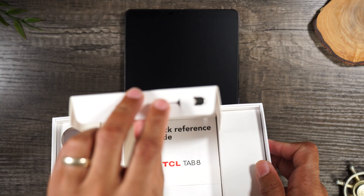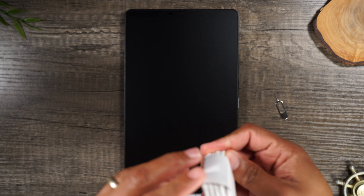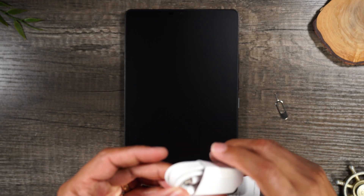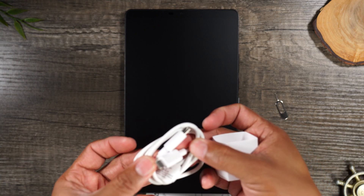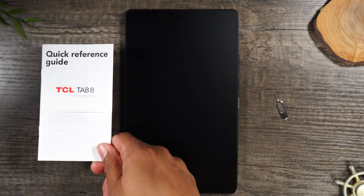In the box, you'll find your SIM card tool right there — that's for putting in your Verizon SIM card. We're gonna need that a little later in the video. In the box, we're gonna get a charger. This is a Type-C to Type-C. Here's the Quick Start Reference Guide.